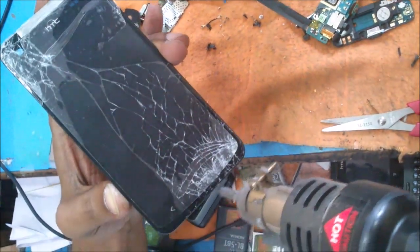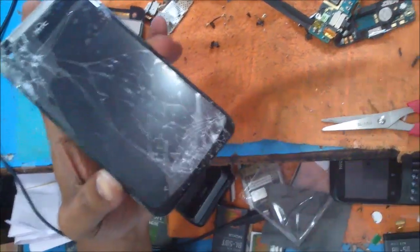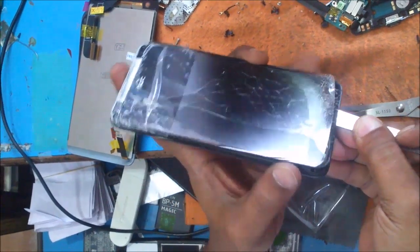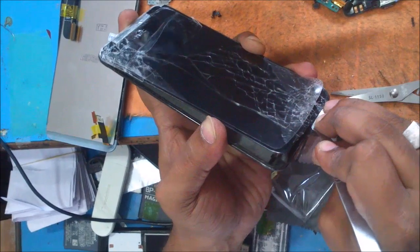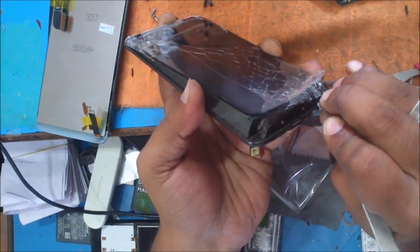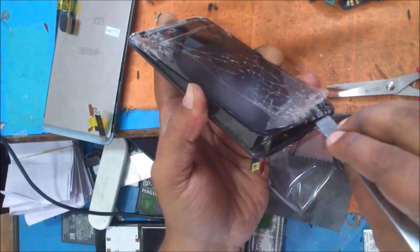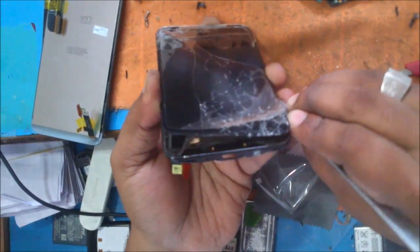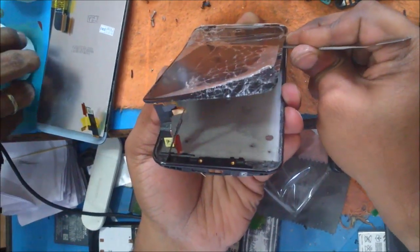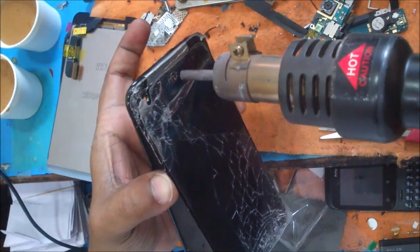If it is already broken, no problem — otherwise you will use it. It's around 5000 cash, I think, only for the display. See the cables.